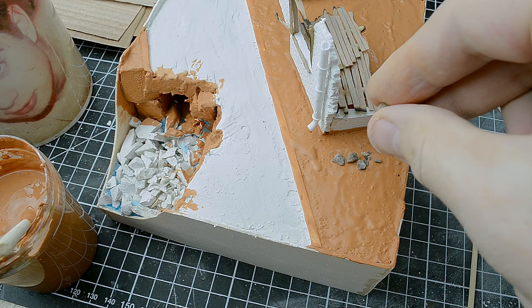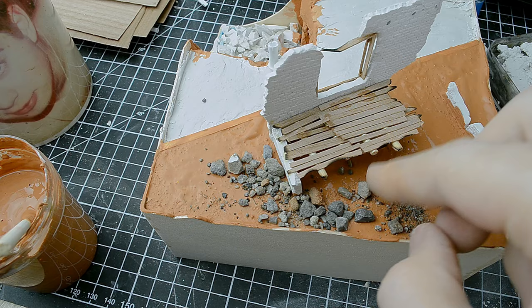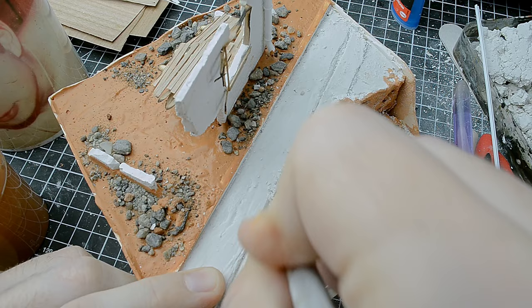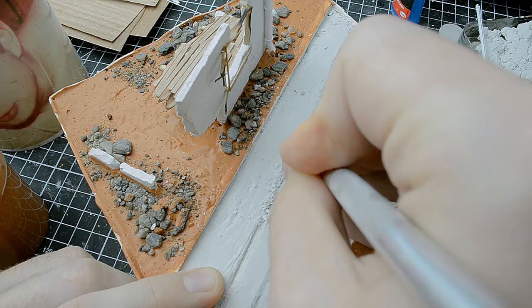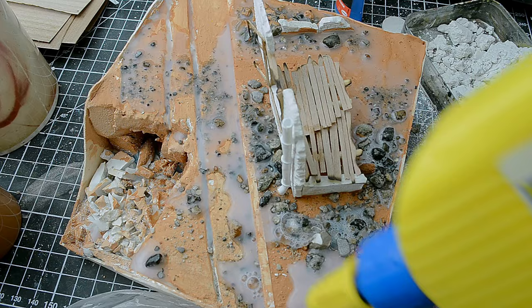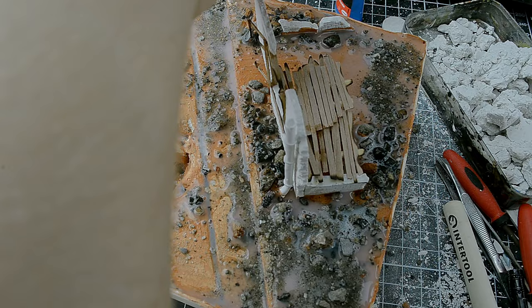While the mix was not completely dry, I quickly added stones and various debris to simulate pieces of the destroyed building. By adding them immediately you can avoid using glue — the plaster and PVA will attach the stones to the diorama surface. After adding the stones, I proceeded to mark the tram tracks — this should have been done earlier while the mix was still wet, but I accidentally forgot. I then covered the diorama again with various stones and real soil, securing them with a mix of PVA glue and water.